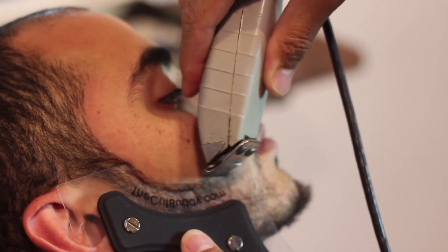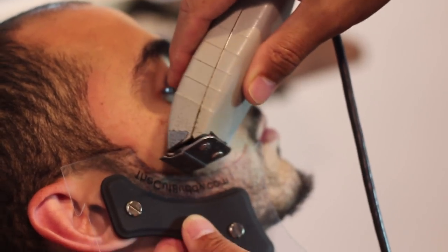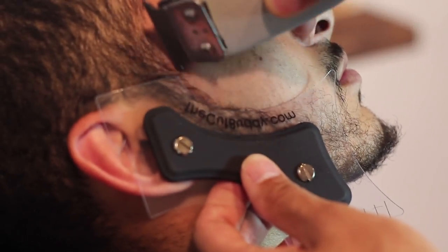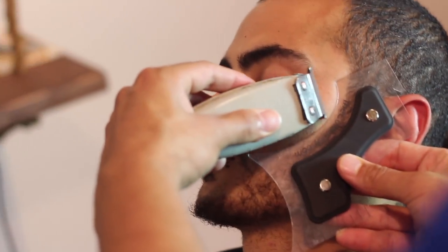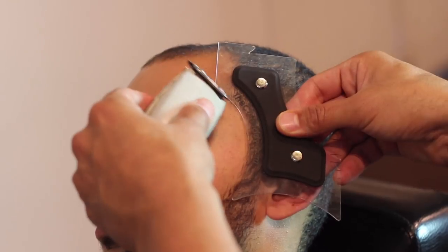If you guys don't know how to use a straight edge razor, you can search my channel — there are a couple of videos on how to use a straight razor on yourself. If not, I'll make an updated video for you guys. I'm gonna show you guys a little bit of that right here on this video as well. Same thing on the other side — just apply it on there. Let's get a little bit into the razor work after we finish this.